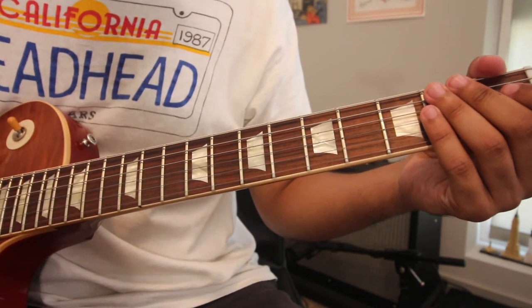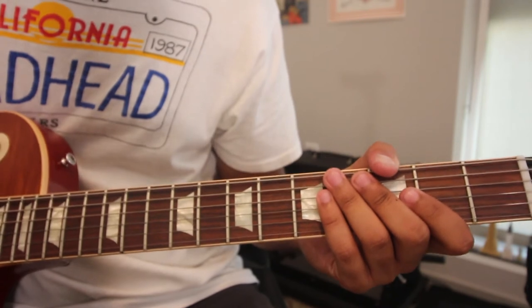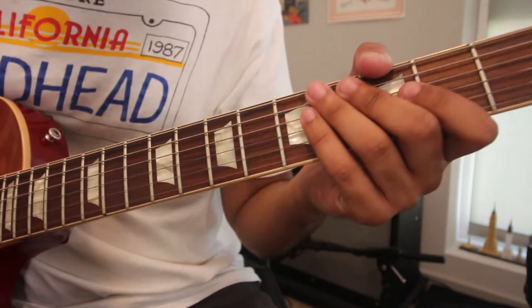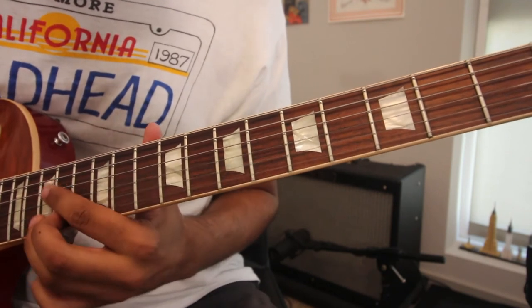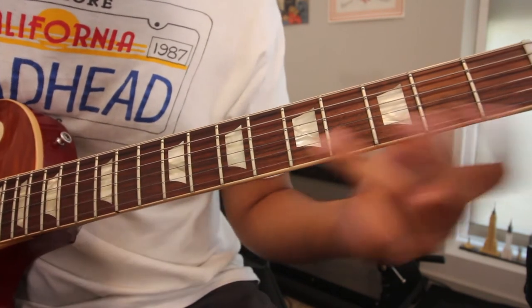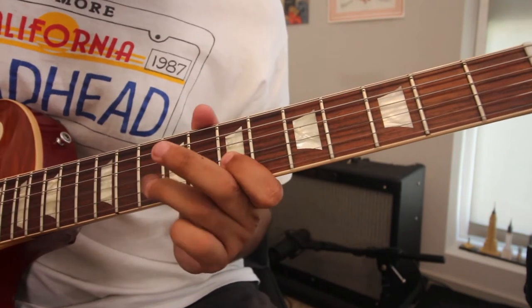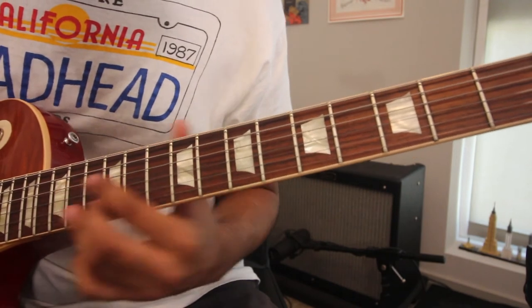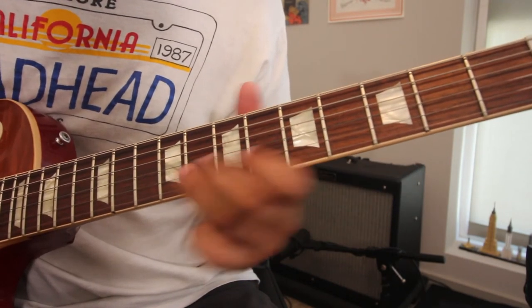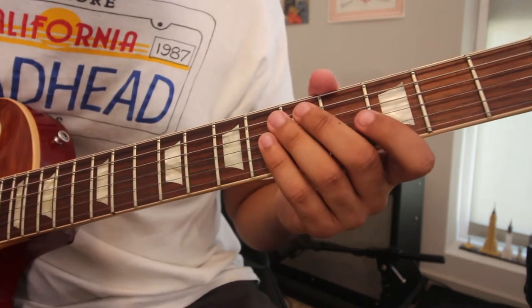Let's check out my favorite one — lick number three. Alright, now the hard one. Lick number three, which is basically an extension of lick number two.